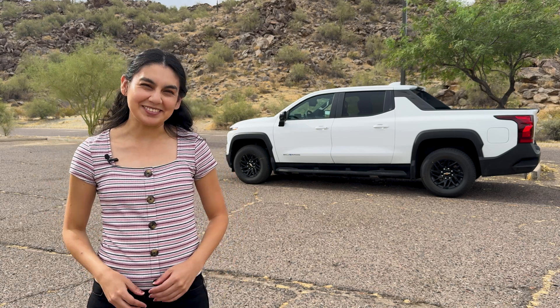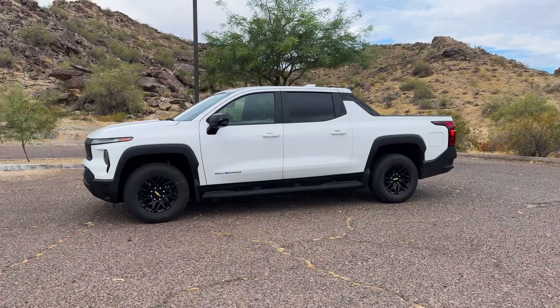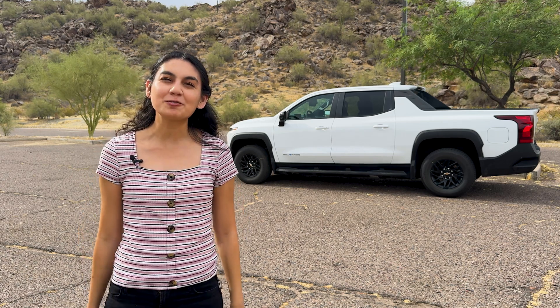Hi, thanks for joining me in another video. Electric pickup truck options are growing and Chevy wants to take its piece of the market with the Chevrolet Silverado EV. We have the work truck option with us today and it has the power of the Ultium EV platform. Let's see how the Silverado EV does.